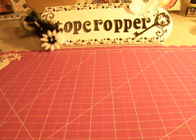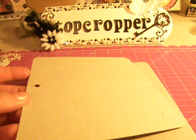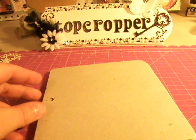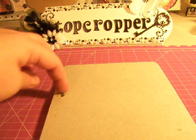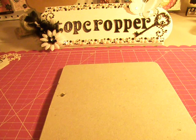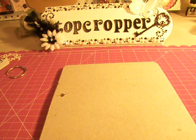This is a chipboard mini album and you're going to get 5 pieces of pretty thick chipboard — I guess this would be the medium weight chipboard. It already has a hole here, and here's the binding ring that I'm going to include.